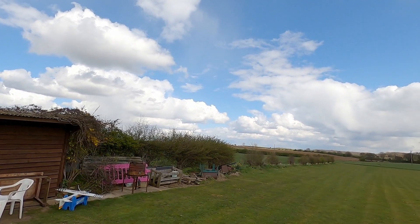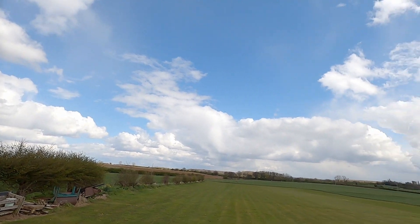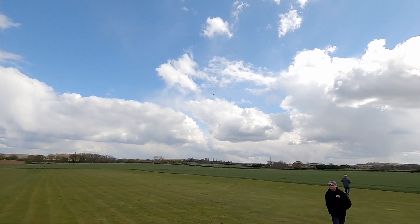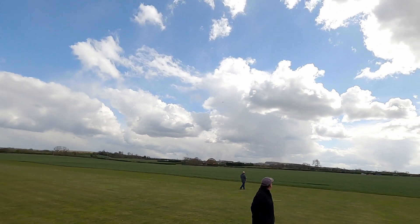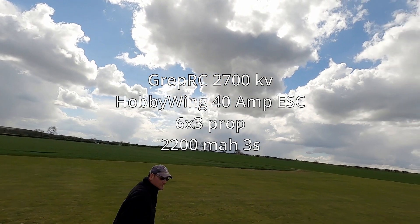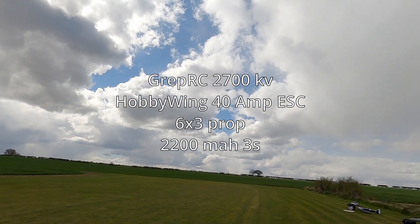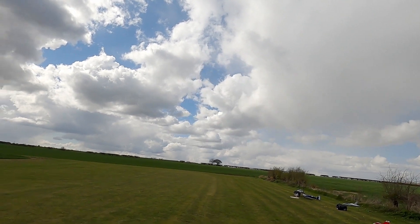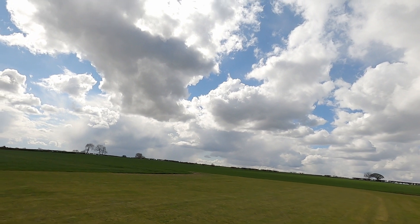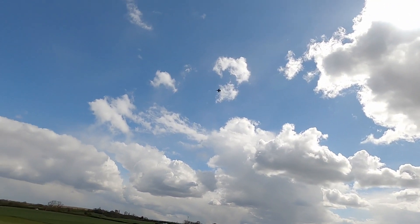She was a little bit twitchy to start with but once I got it dialed in she flew quite well and quite quick as well. It's running a Grapner RC 2700kV motor with a 6x3 prop. On some later flights I changed it to a 6x4 and it went even better. As you can see, it flies really well.